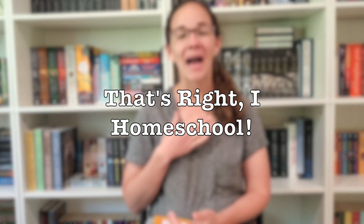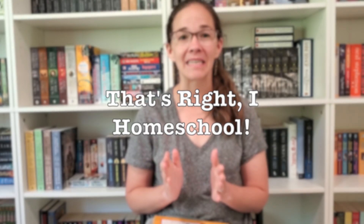Hi everybody, welcome back to my channel, That's Red A Homeschool. I'm Mrs. T, and today is going to be a snapshot video. This is where we take a deep look into one of our curriculum pieces, but in three minutes or less. We don't have a lot of time, so without further ado, let's go ahead and hop into it.